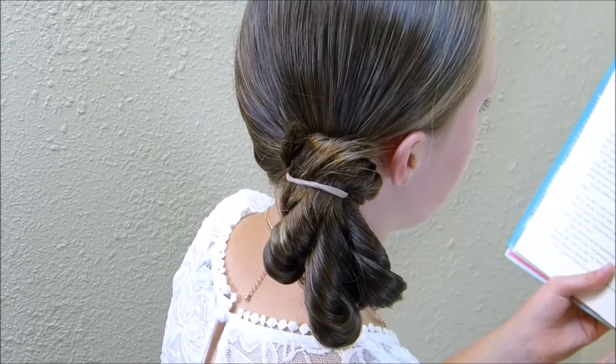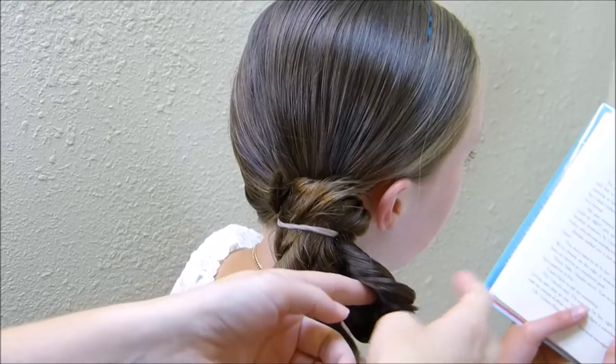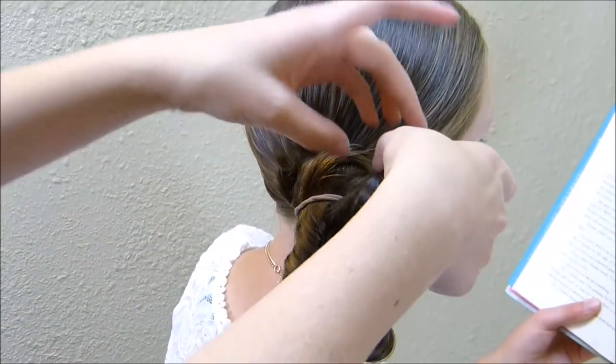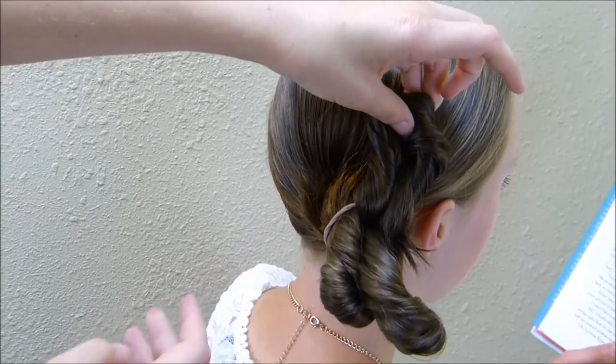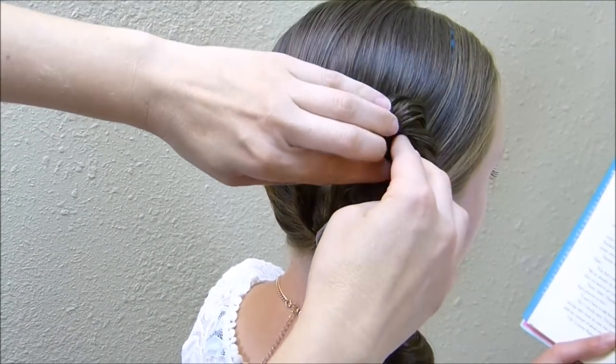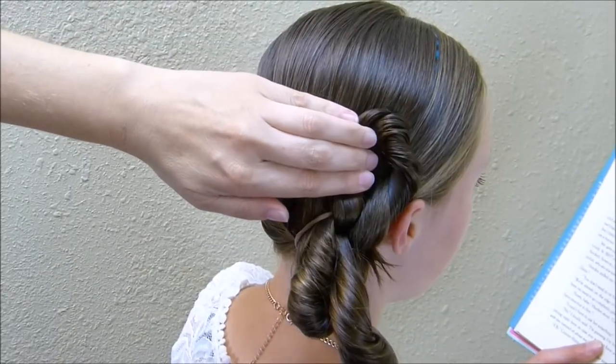Now I'm going to come back to these twists and start with the one that's closest to her face. I'm just going to take it and basically lift it up so that it kind of flattens the twist out like that. And then I'm going to pin it just to the top right here.